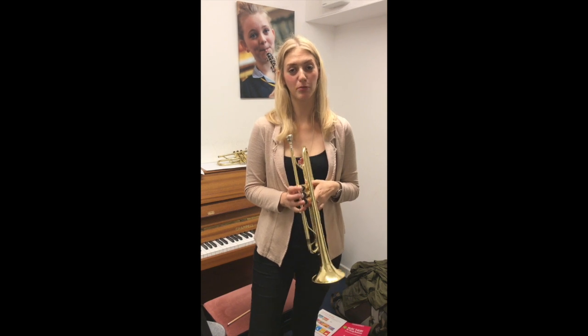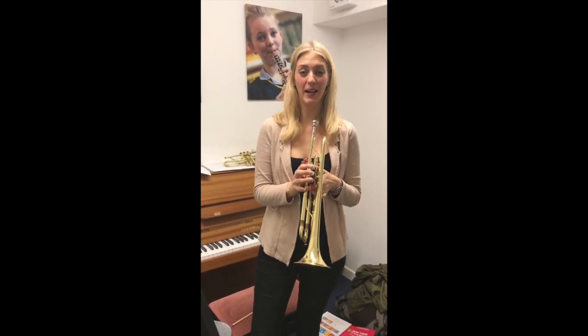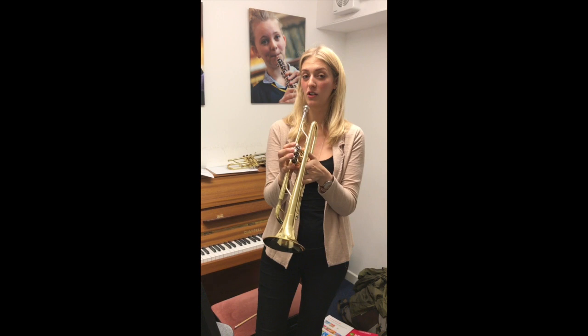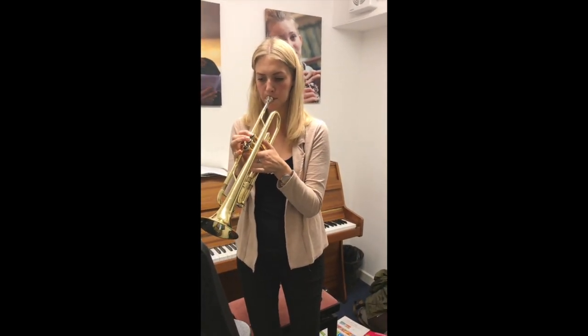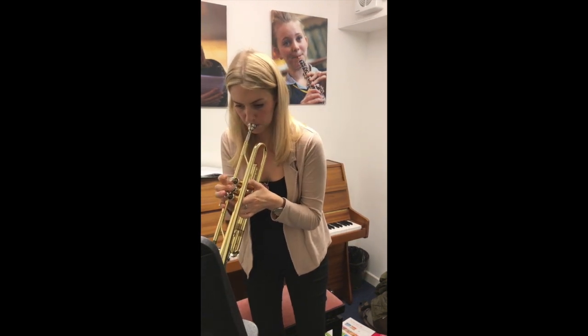Hiya, I'm Miss Hardman and I teach brass at Blackheath High, and I love the trumpet because it plays some of the best tunes in the orchestra. So if you choose a brass instrument you will be heard by everyone, and this is one of the film tunes you might recognize.